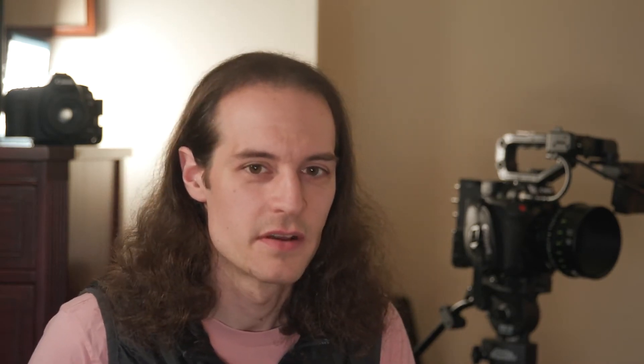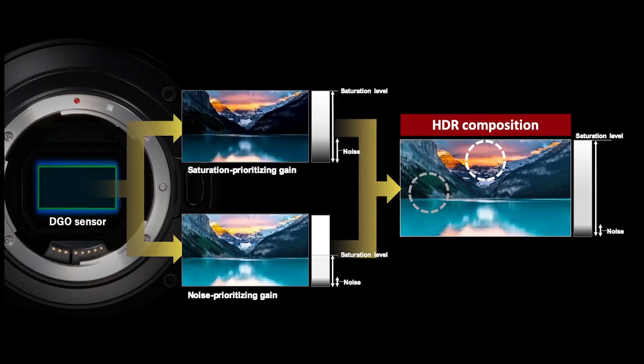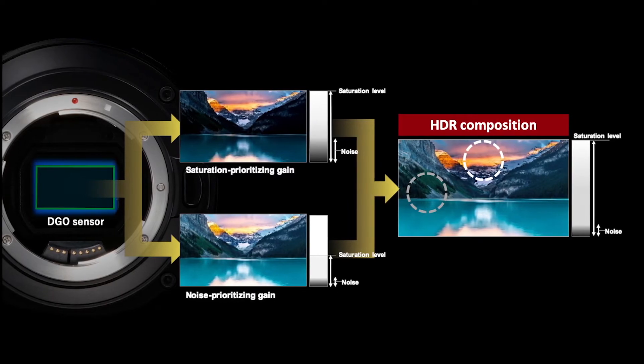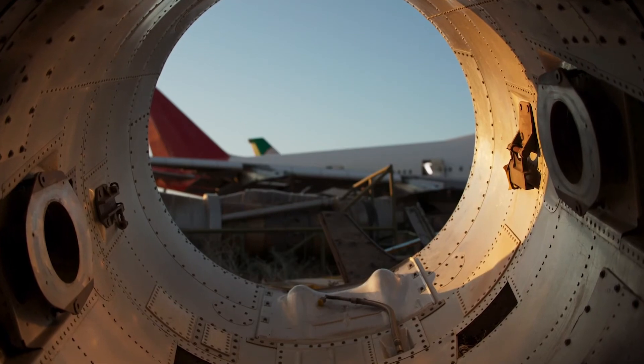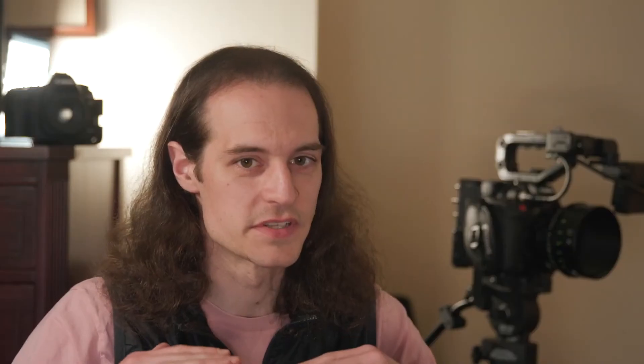Ultimately, the way the dual gain output sensor is achieving its 16 plus stops of total dynamic range is by reading out each photo diode at two separate gains. One gain is prioritizing saturation in the highlight areas of the image, while the second gain prioritizes lower noise for clean shadow regions. This creates two signals for each photo diode, which are then blended to produce an image with both high dynamic range and very low noise.